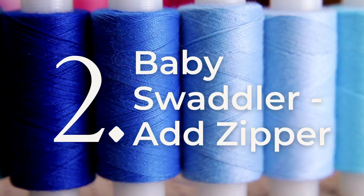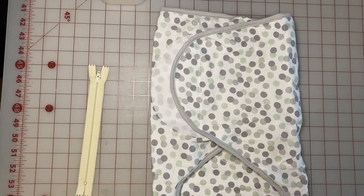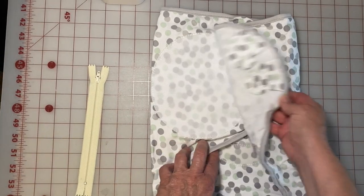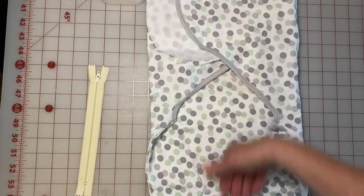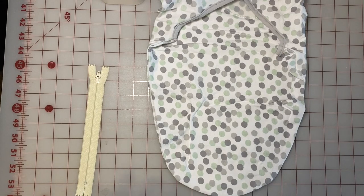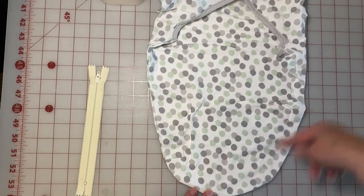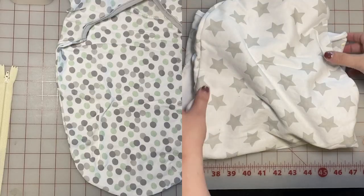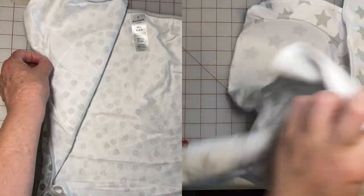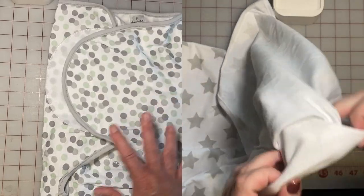Admittedly, this next one is more of a hack than a DIY, because all we are doing is adding a zipper to the bottom of the baby swaddler that mothers of newborns are fairly fond of. I need you to know I have never done this — I have put maybe one zipper in in my life — so the left side is going to be our fabric wizard Cheryl showing me how to add it, and the right footage is going to be the apprentice doing it for the very first time. This is doable, but you better pay attention to the instructions.